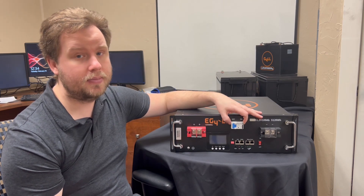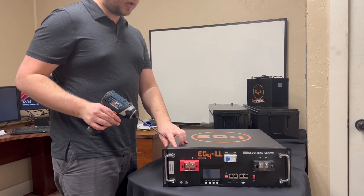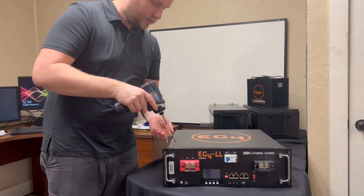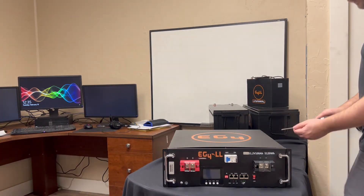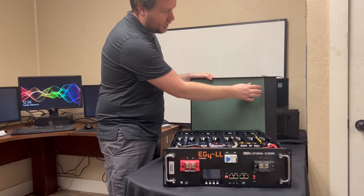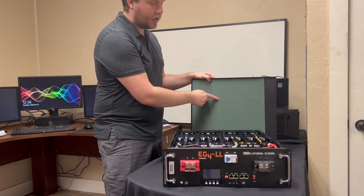I'm going to go ahead and open it up and show you guys what the inside looks like. To open this up you just need a Phillips screwdriver — there's a total of 12 screws, three on each side and three across the top. On the inside of the cover there's a plastic sheet cover just to prevent any accidental contact between the top of the cells and the metal cover.